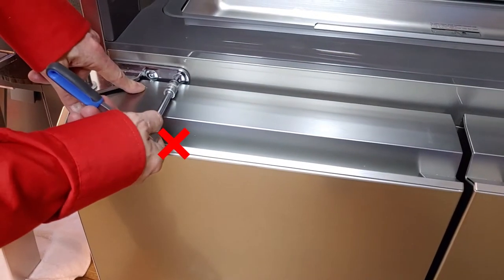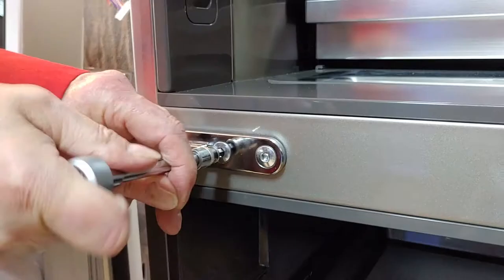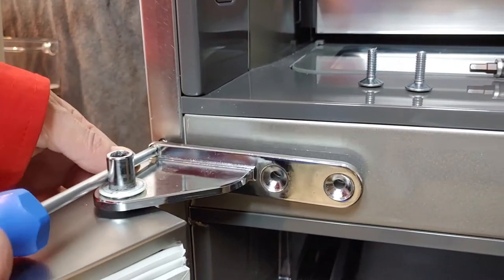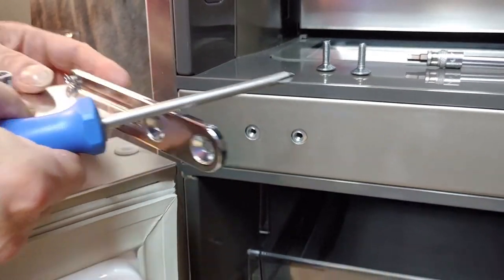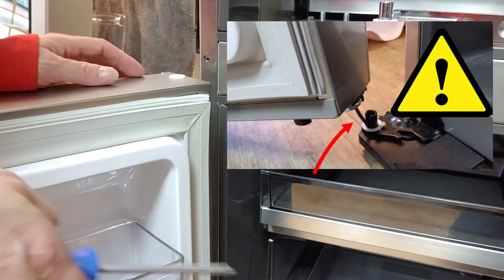To remove the bolts, first open the door. Remove 2 bolts and 1 screw. To remove the hinge cover screw, do not yet remove the door — there is still a wire connected.